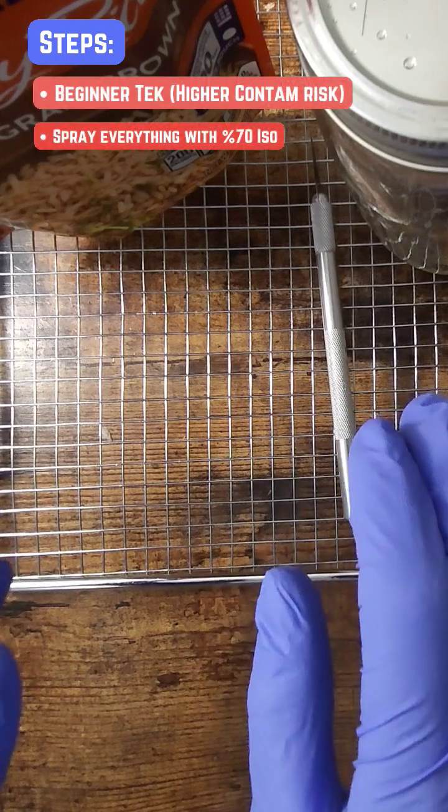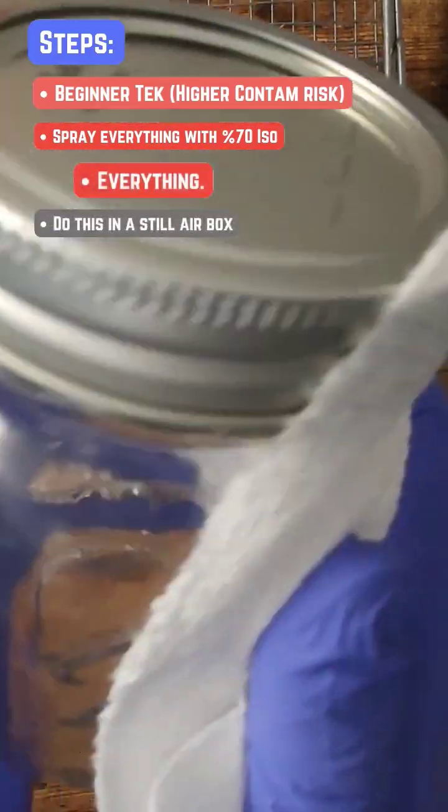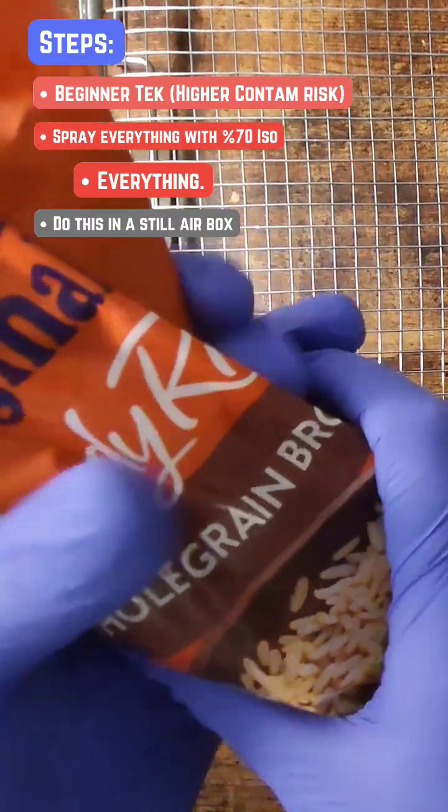We're going to start by spraying everything down with isopropyl alcohol to go ahead and wipe down the excess. We are going to smash it up.